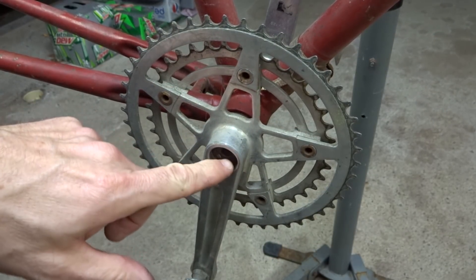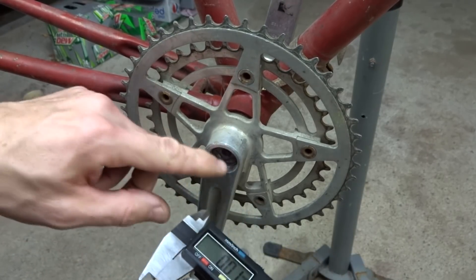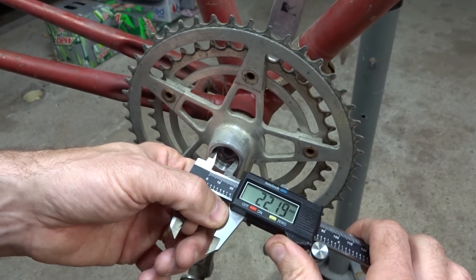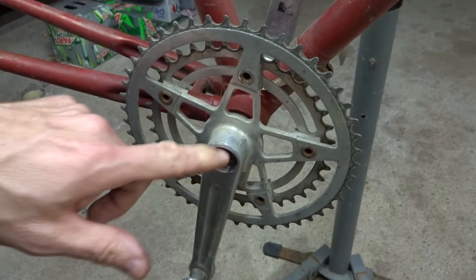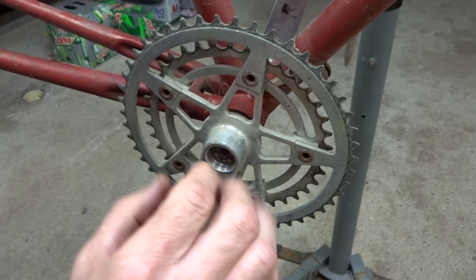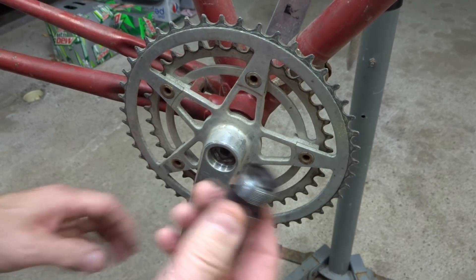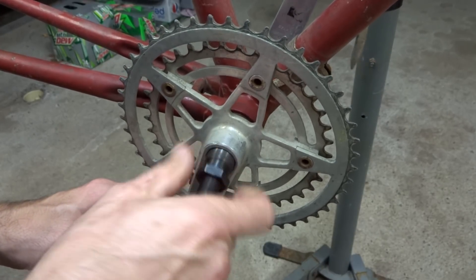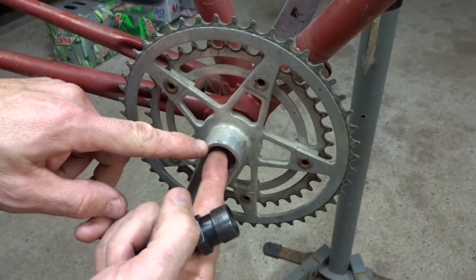For reference, when I measured the inside threads on the standard crank it was a little under 21 millimeters, but on this vintage StrongLight it's a little over 22 — about 22 and a quarter millimeters in diameter. So it's quite a bit different from the threading on a standard crankset. If I try to thread in a standard puller, it just slides right in with no thread engagement at all — there's no chance of using a standard puller on this crankset.